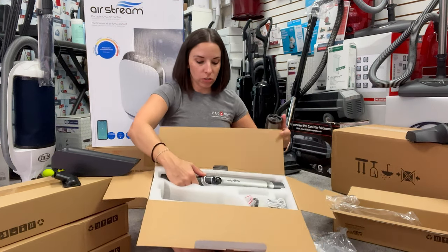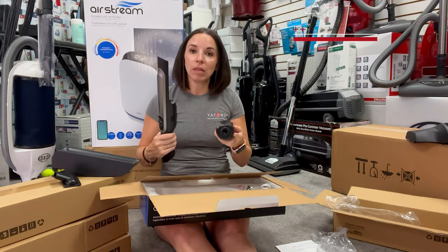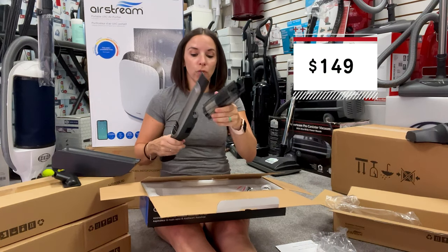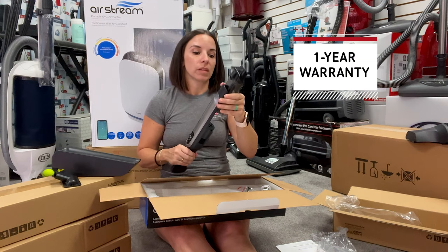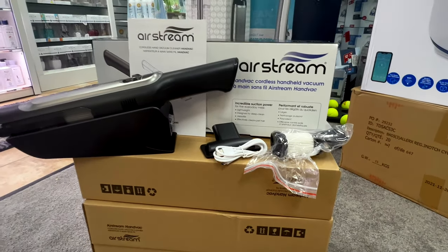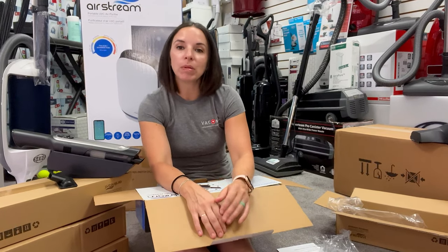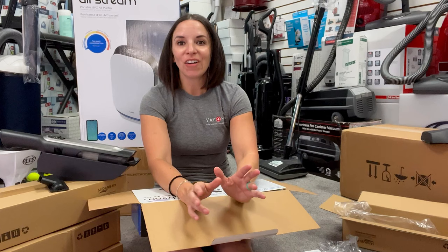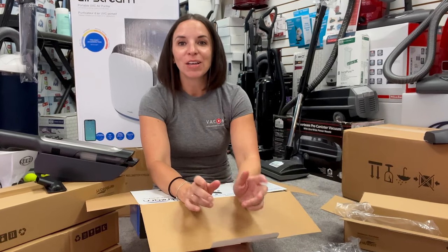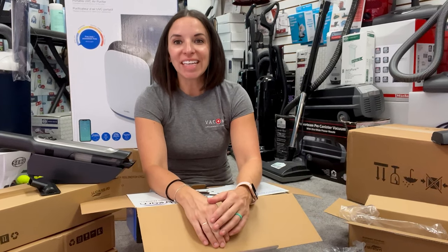So this is the Airstream handheld vacuum. There is a link below if you'd like to purchase it. They're $149 and come with a one-year warranty, an extra filter, all these accessories, and a USB charger. Don't forget to like our video, comment below, and subscribe to us because we put out videos pretty often. If you have any questions, you can text us, comment below, or call us — we're always here for you. Thanks guys, have a great day.